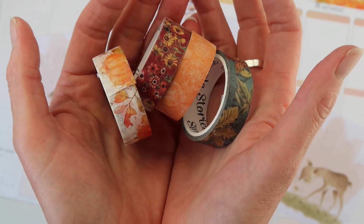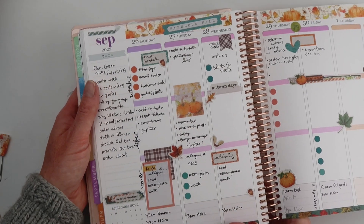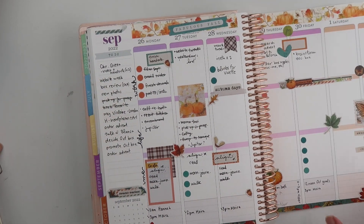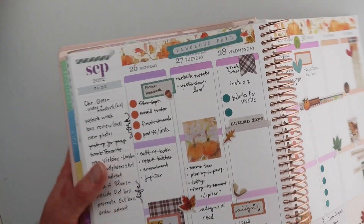I have three quick and easy ways for you to use washi, so stay tuned. Hello and welcome to my channel. Let's transform your planner to a place where you can come so it's your cozy, safe place this autumn.